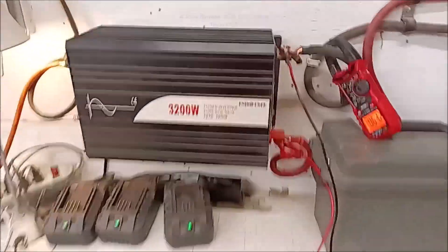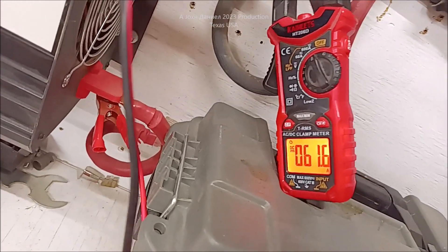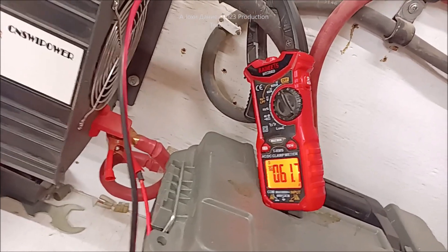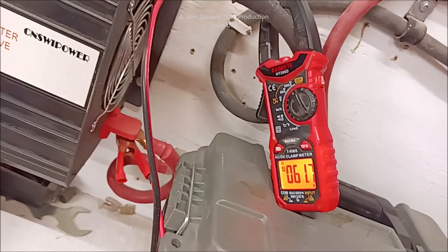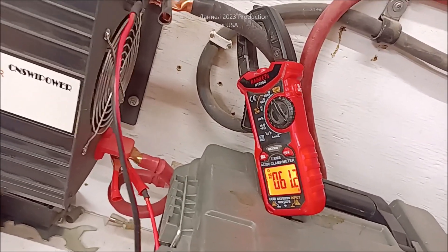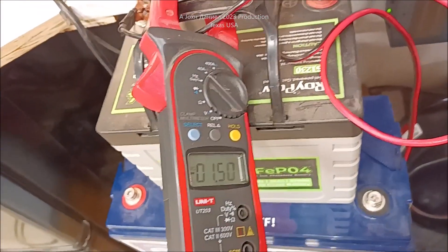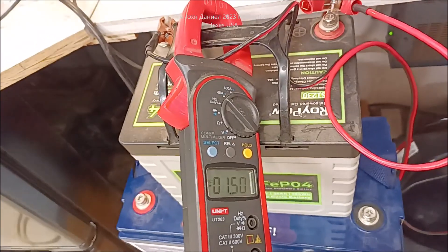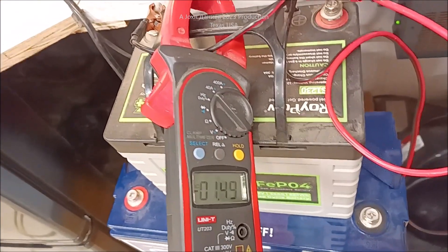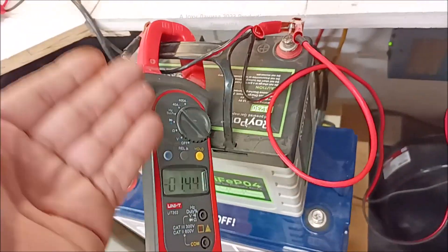Hey everybody, there's a thing that a lot of people do not know about these amp clamps — AC and DC both. With AC it's pretty much the power you're going to be using, in other words applying it — not necessarily something charging batteries. I'm going to show you something a lot of people don't realize about these clamp meters. These are AC and DC so they do both, but a lot of people don't know how to read the clamp meter based on its directional setup.